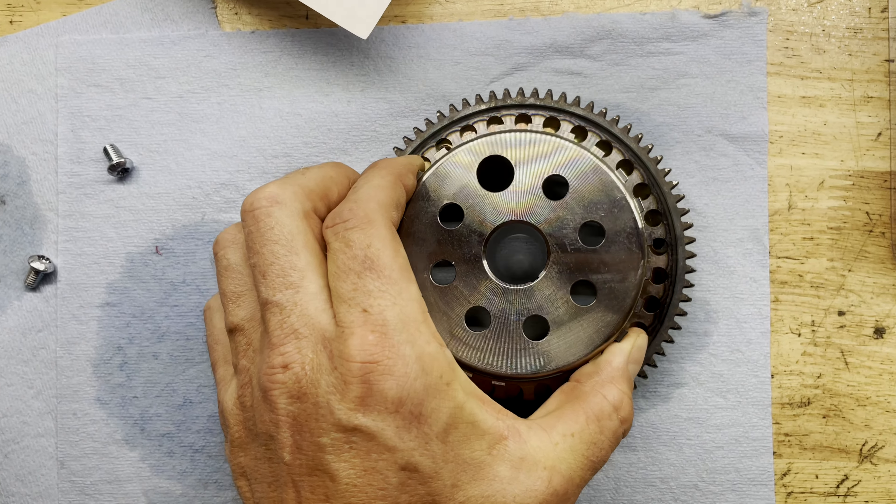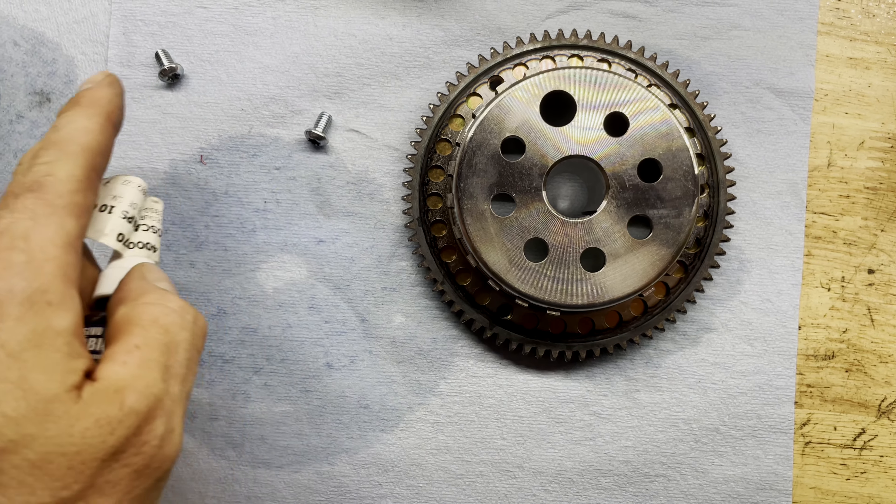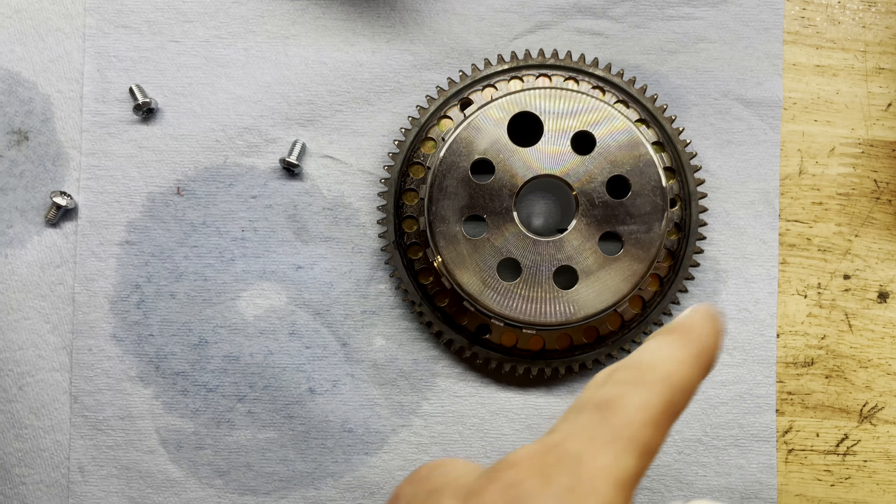Next, time to install the actual weight. Place it over top and line up your holes. Then, with a little bit of red Loctite on all three bolts, tighten it down — first hand tight, then torque to 14 foot-pounds. Now that it's torqued down to 14 foot-pounds, it looks a little something like this.